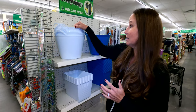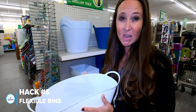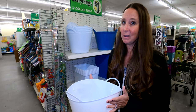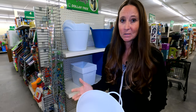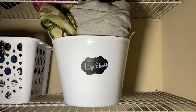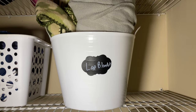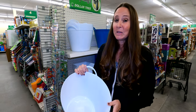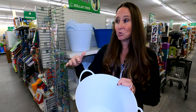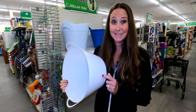One style of bin I really like are these types that have some give to them. In an RV you have so many odd-shaped spaces that you might want to use for storage, so having a bin that's not super rigid on the sides can be very helpful. I particularly like these round bins for storage underneath the dinette benches.